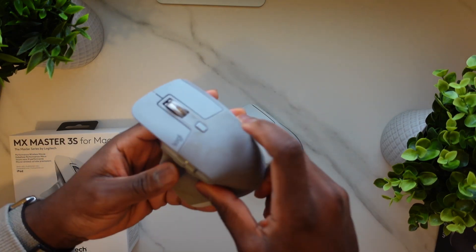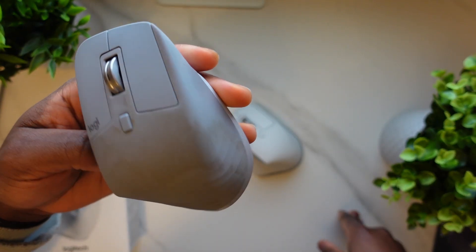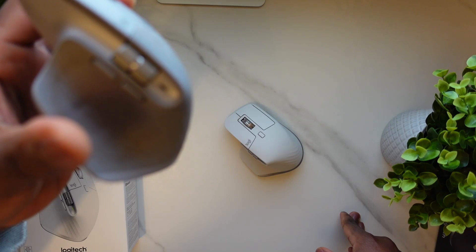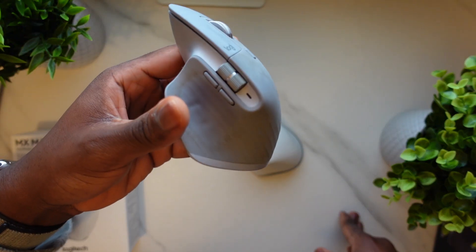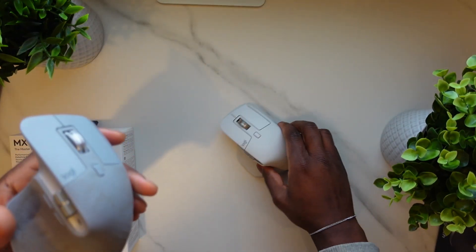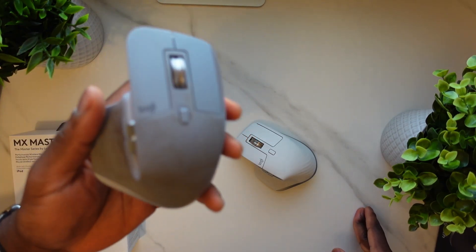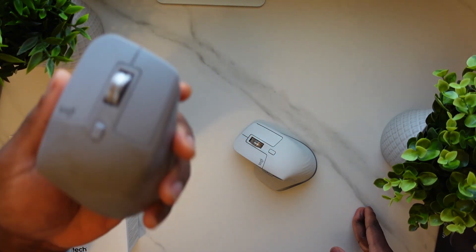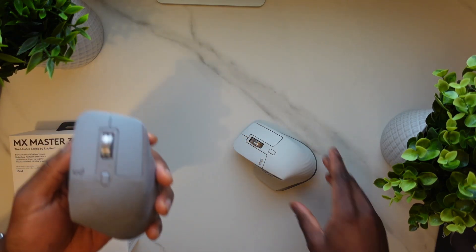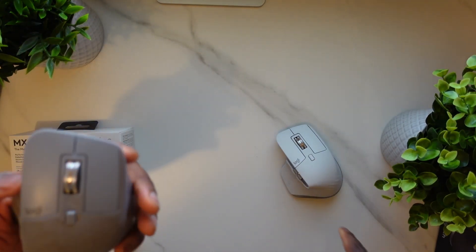One reason I would say for upgrading was, if you look at this MX Master 3 — the one I've had for quite a while — you see these kind of brown marks that really kind of ruined the appearance. I hope this doesn't happen on this one, but it's not just me — I've seen this everywhere in reviews, these kind of brown marks on the 3. I didn't actually look at any reviews for this, so it could actually have the same problem.